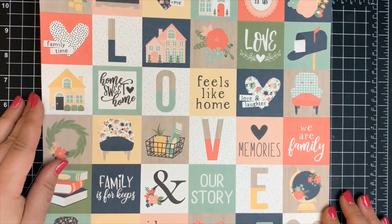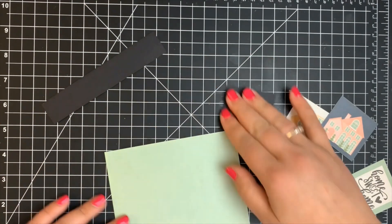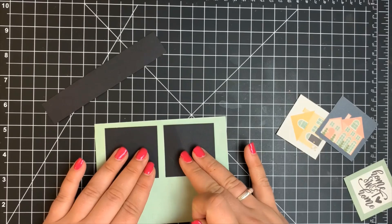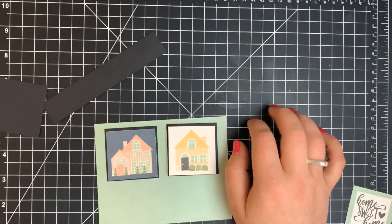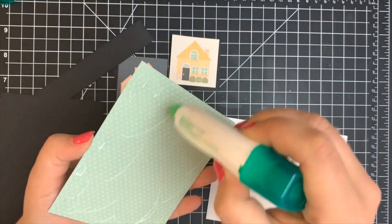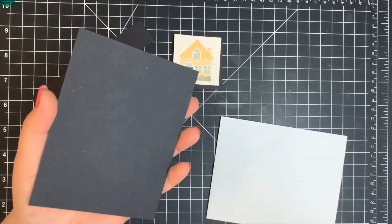Moving on to the final card — card ten — I'm using some of the smaller cut-aparts. I originally had three cut out but couldn't fit all three. I also have black cardstock cut just a teeny tiny bit larger than those squares — I think they're two inches, so the black is about two and an eighth or so. I realized I couldn't fit everything so I settled on just two. I have a piece of mint color cardstock — using the solid side of the pattern paper — matted onto a piece of black cardstock slightly larger than that panel and slightly smaller than my white A2 size note card.